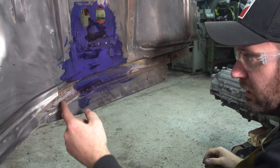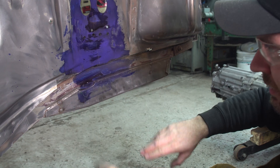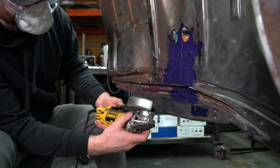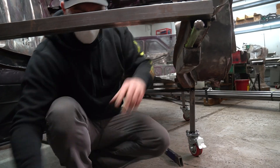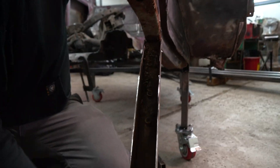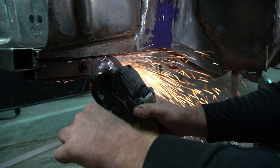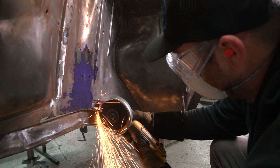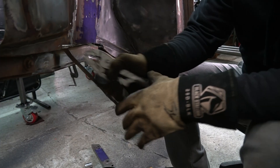So now we'll just clean up this edge, clean this up, make this perfectly straight. Then we're going to cut this bottom piece off and then try to flip it over and rebuild that box on the inside of the frame rail here. That's the bottom piece off.